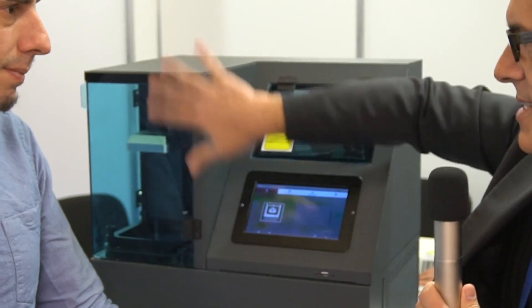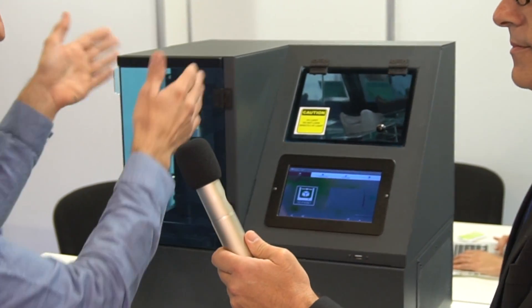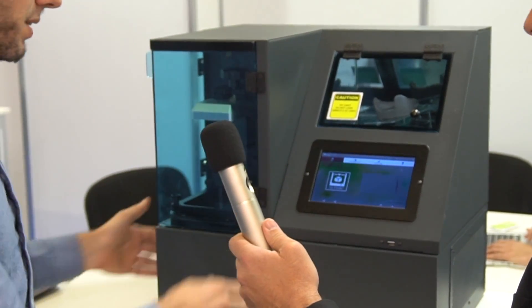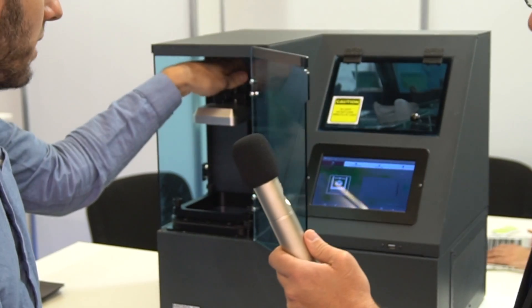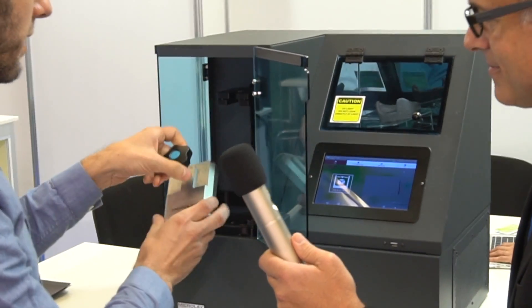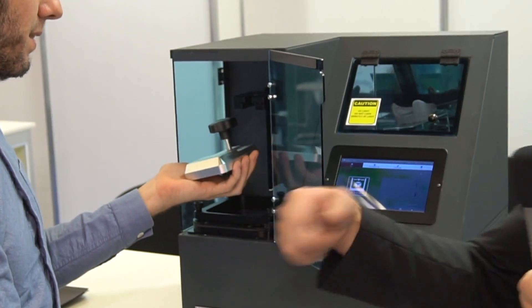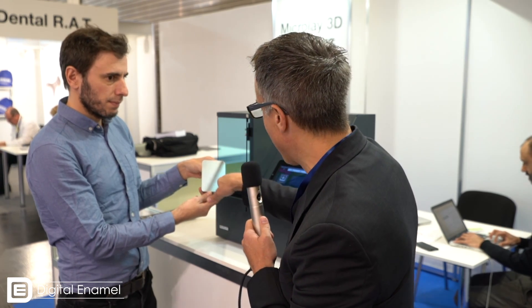Gene, tell us a little bit about what this is and what this does. Well, this is the real printer — this is where things happen. We have this aluminum plate, which I think is beautiful. Yes, it's very nice. This is the build platform. So if you flip that over for the camera — this is where the print gets stuck to when you're done, and it's built up out of this vat of resin down there.